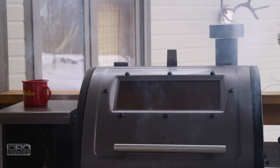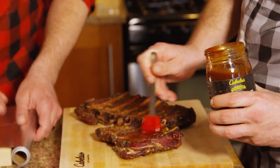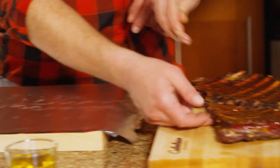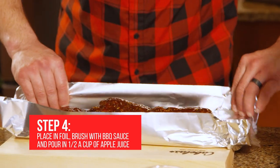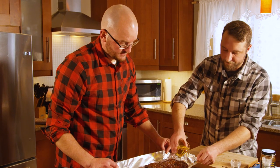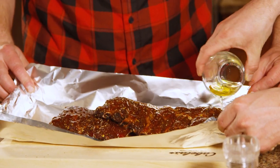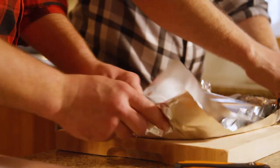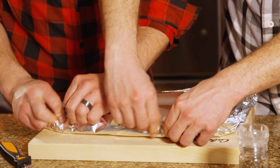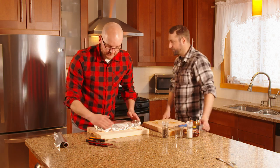All right, so we're back in the kitchen. Our ribs have basically smoked for a couple of hours, and now what we're going to do is make a tin foil wrap — put the ribs in there, sauce them with our apple juice and barbecue sauce, seal it up, and put them back on the grill. Let's do it — back on the grill.